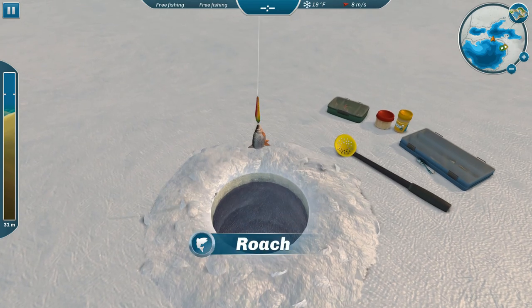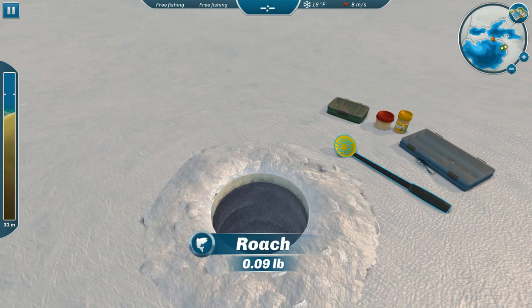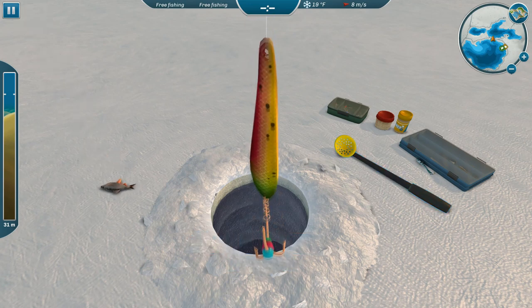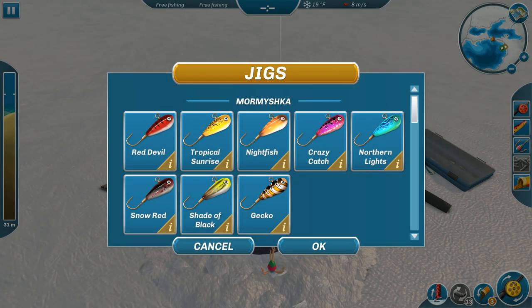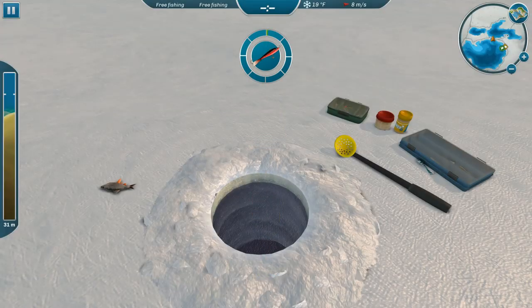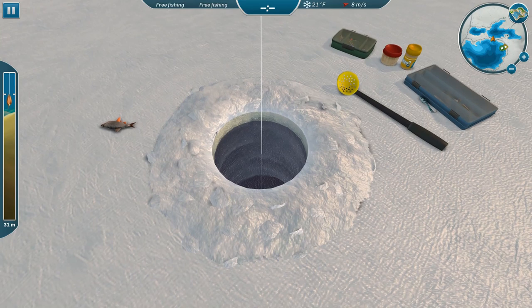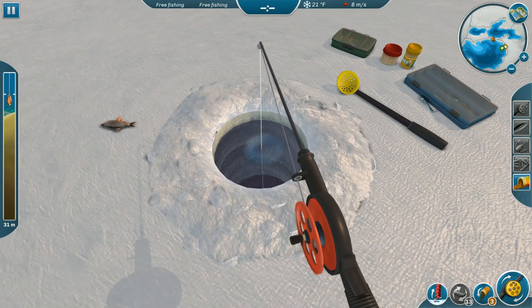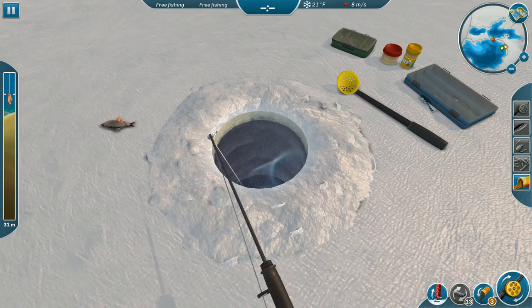Whatever that is, it's pretty small — it's a roach, I think. I'm going to switch over to my Volcanic; that really is the best lure of all of them for these guys. And if it doesn't do well here we'll go over to the other spot.